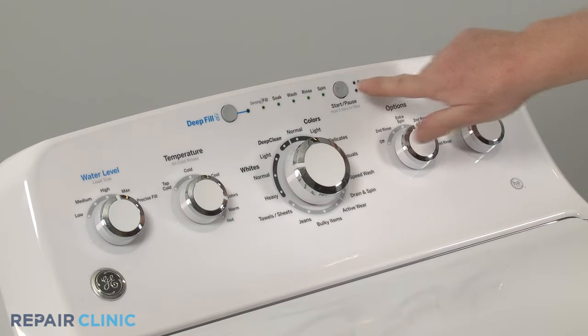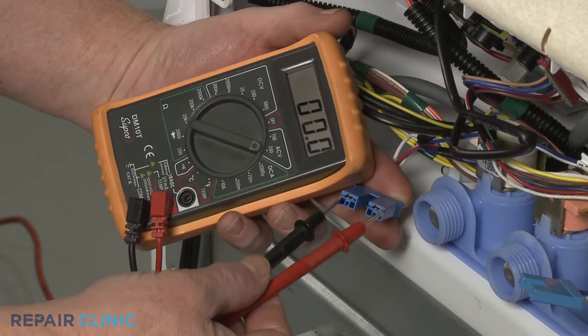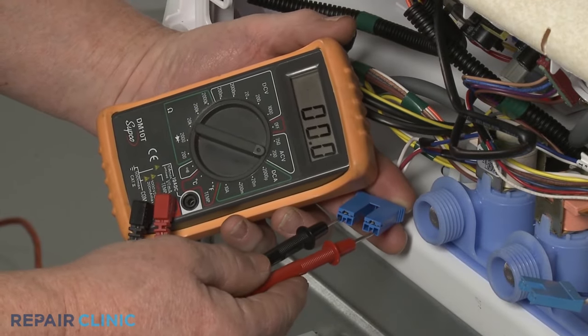Be aware, you may need to wait a few minutes for the control board to send voltage through the inlet valve power wires. Now contact the black meter lead to one of the connector terminals and the red lead to the other terminal.